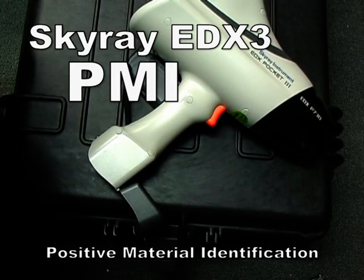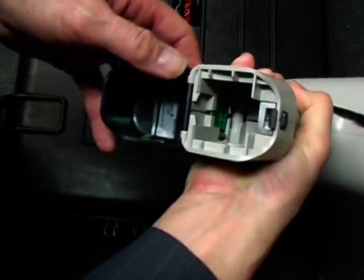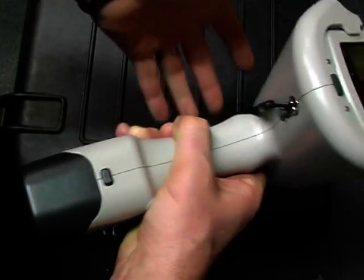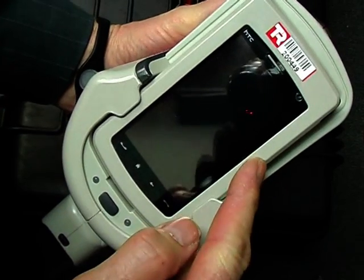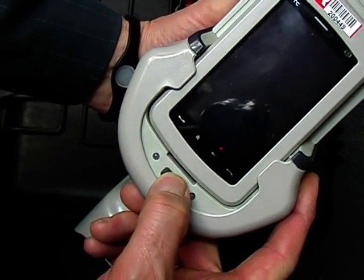I'll now demonstrate using the Skyray EDX3 to test an alloy sample. Firstly, we need to insert the battery. Note that the PDA also needs to be charged up occasionally, so if you're using it over a day, the battery in this does last around a day.